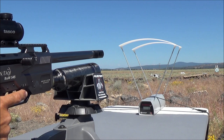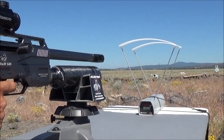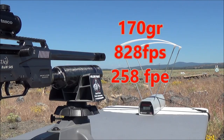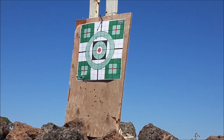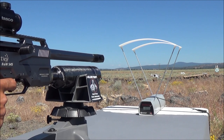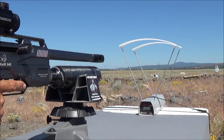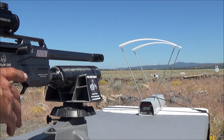Hopefully you can see the numbers on the chronograph. The first shot gave us 828 feet per second with those 170 grain slugs. Going ahead and firing a second shot — second shot gave us a duplicate 828 feet per second, that's nice. Third shot was 817 feet per second, so it does look like we probably produced a duplicate velocity on those first two shots.